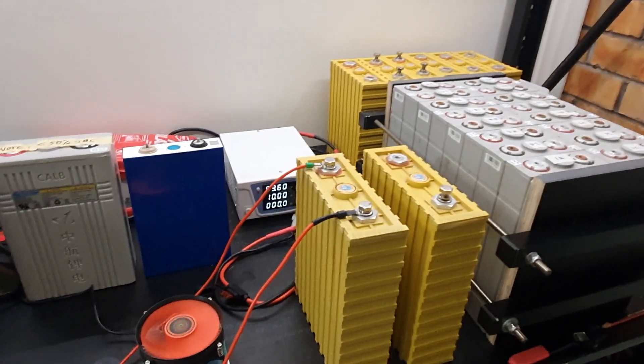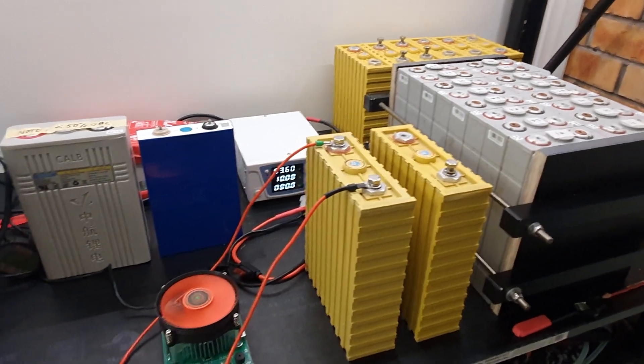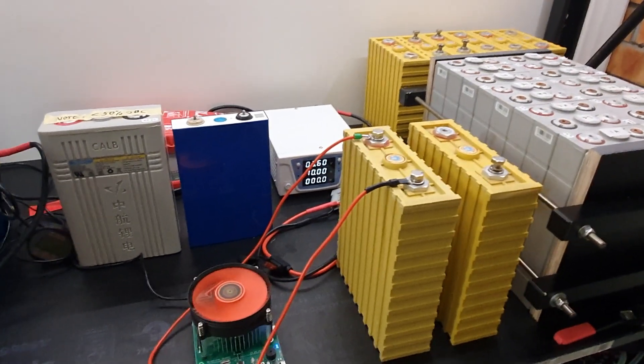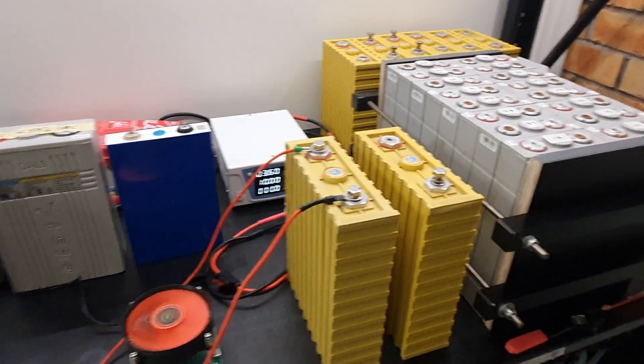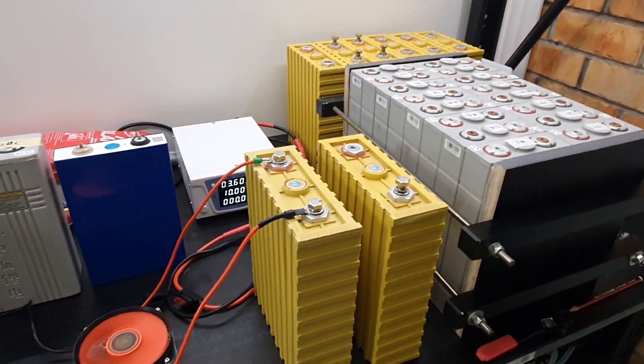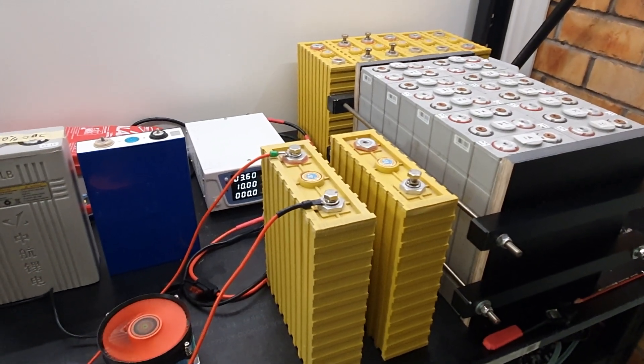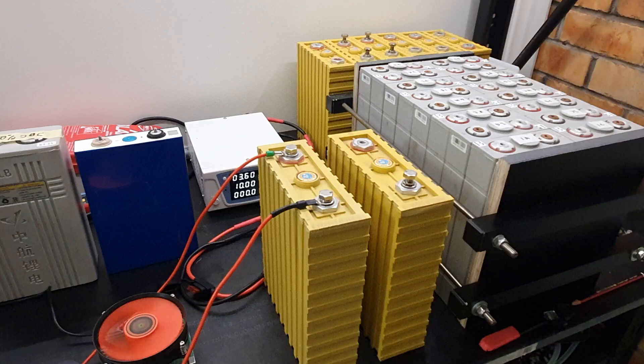Hey guys, welcome back — it's been a long time between videos. Just thought I'd give you a quick update and let you know what I'm up to. Moved house about two years ago and had all my stuff in storage. We moved about a thousand kilometers north from our last location, which in Australia is great for solar — a lot more sunshine here.